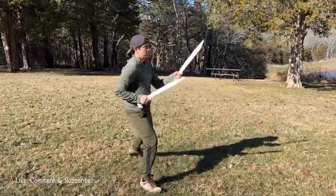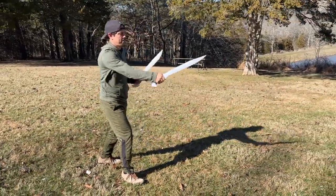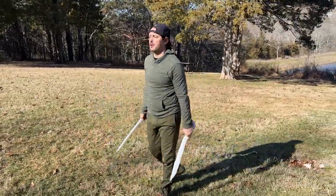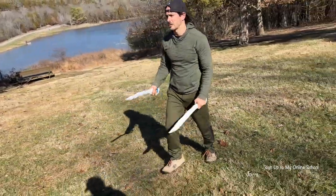Take your time. Start slow. Then let's go back the other way and we'll put in a little bit more power, especially on those thrusts.